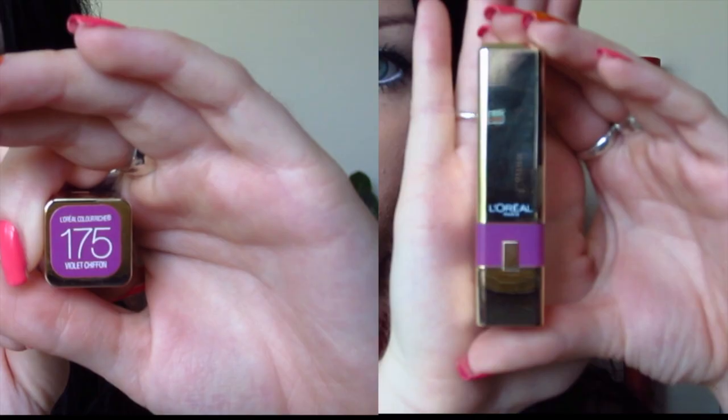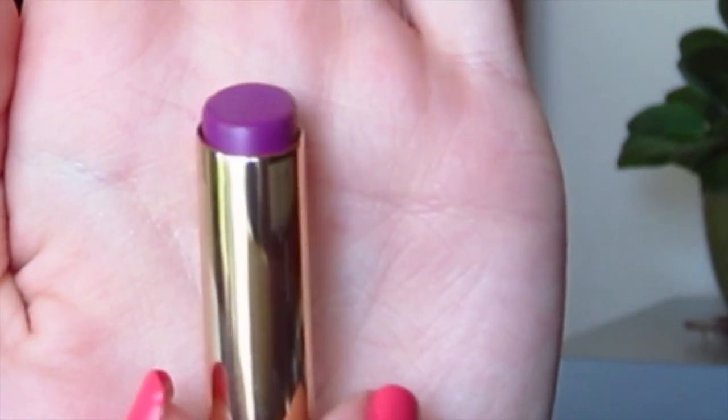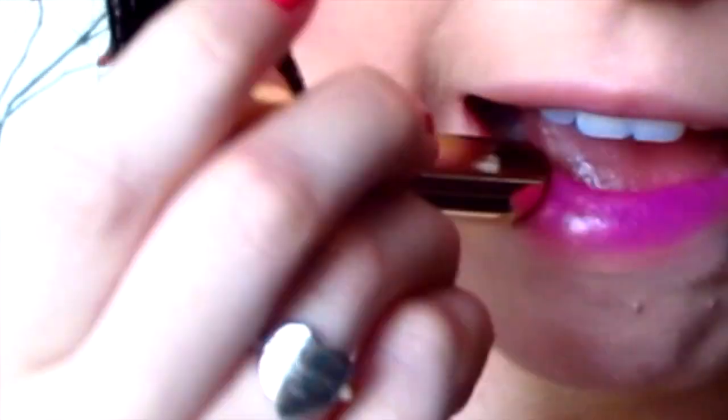I'm going to take this L'Oreal lipstick in Violet Chiffon. I love these lipsticks — they're super buttery and moisturizing. And this is just a fun purple color obviously. So this is the final look. If you guys liked it, click the thumbs up button and I'll see you guys in my next video.